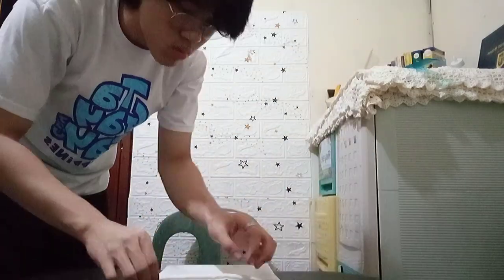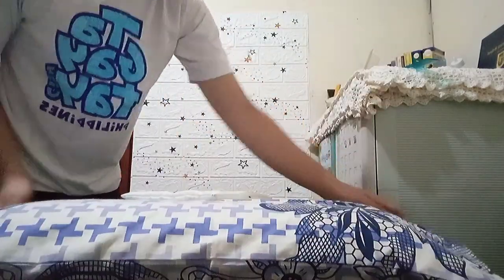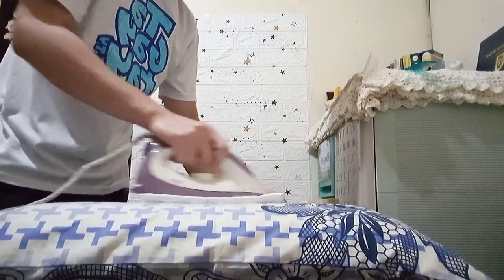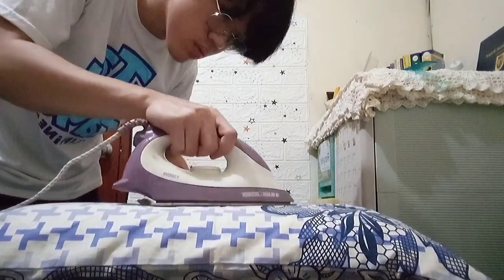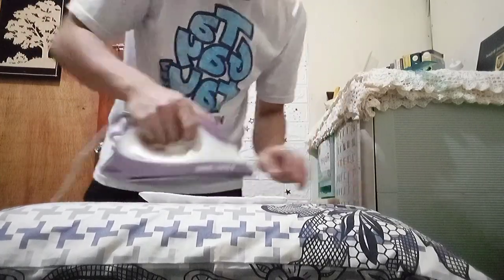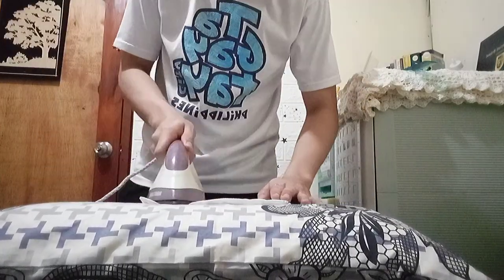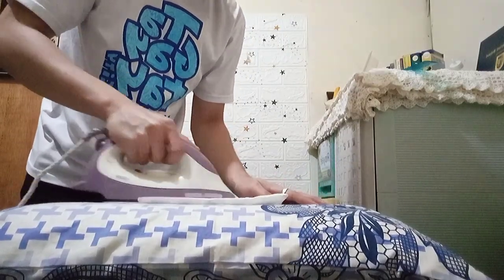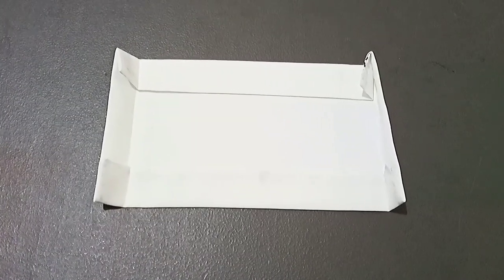Right after that, I brought out my iron to start ironing the fabric or my cloth to make sure that it's sealed and totally flattened. Then right after ironing my fabric, this was my final outcome.